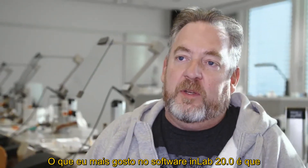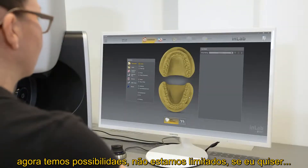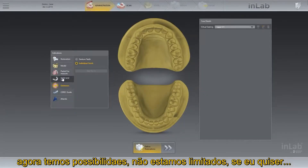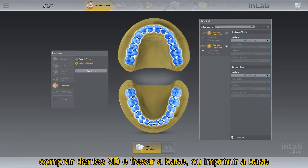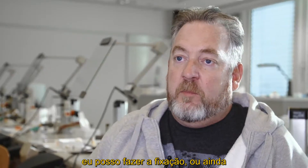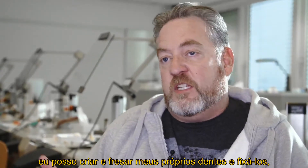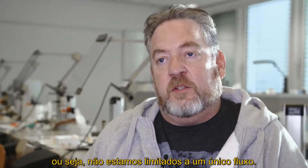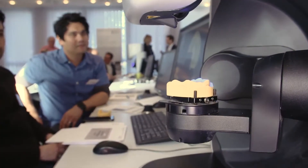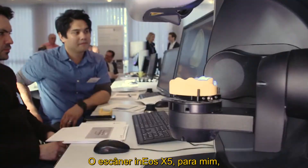With the inLab 20 software, what I really like is that we have the ability to not be limited. If I wanted to purchase 3D teeth and then mill or print out the base, I'm able to bond those together. Or if I want to design and mill out my own teeth and bond that way, we're not limited to one method.